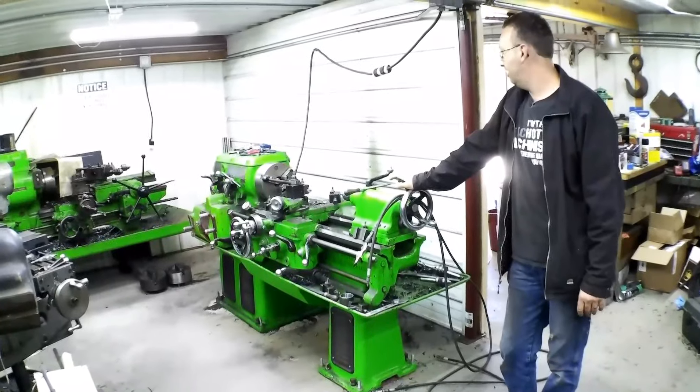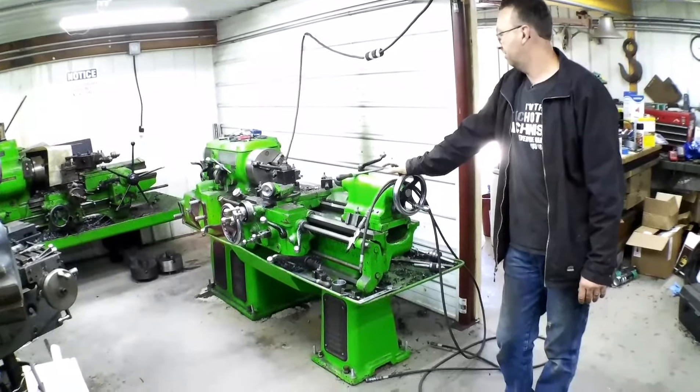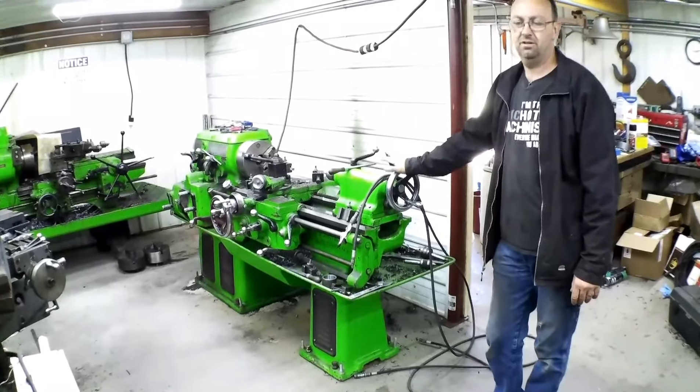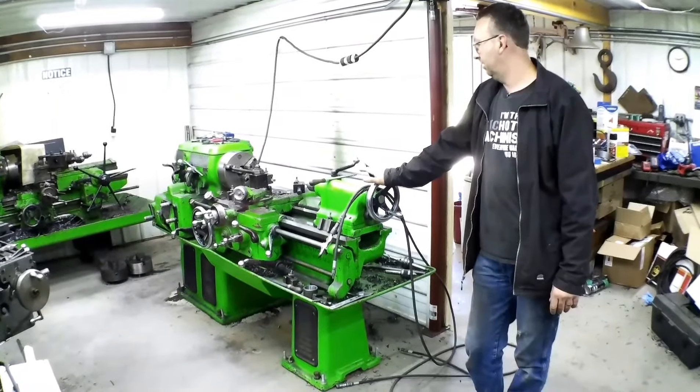My 12CK Monarch, a little 12 by 36 — I think it will do 14 and a half over the ways. That was actually the very first machine I bought and it's been a great little lathe.